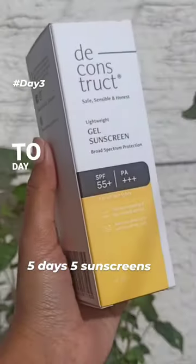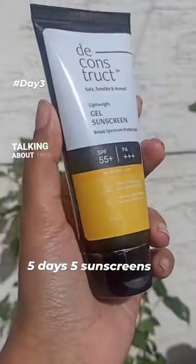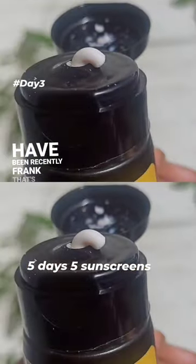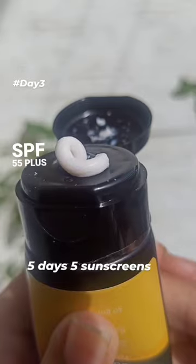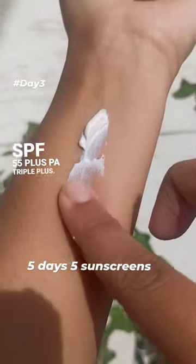Five days, five sunscreens — welcome to day three. Today I'm talking about this sunscreen which I've been recently trying. It's from Deconstruct — it is the Lightweight Gel Sunscreen, which has SPF 55+ and PA+++.